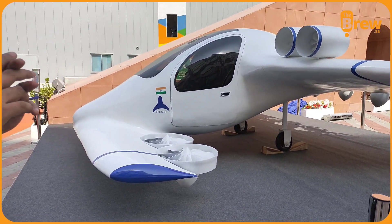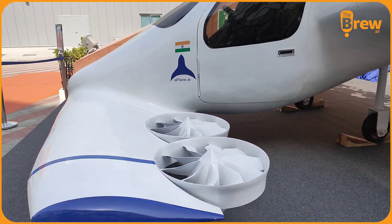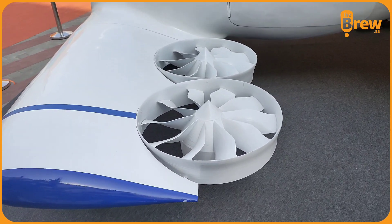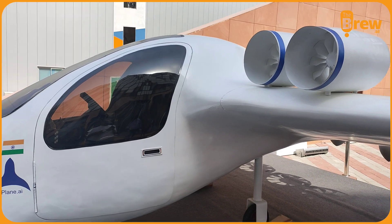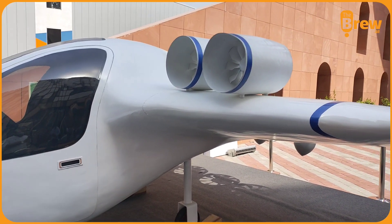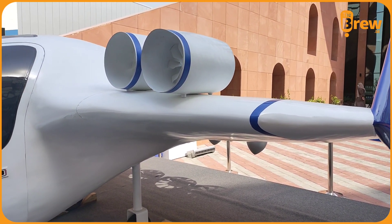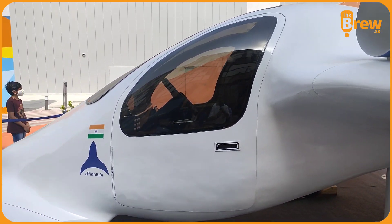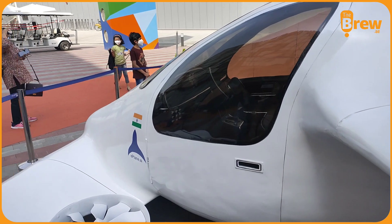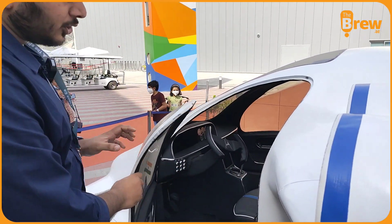As you can see, it runs completely on an electrically powered powertrain, so there will be batteries inside. We have electric ducted fans — about 8 of them for the vertical takeoff and 4 of them for the forward flight. This plane can take off from any space that is about 4 by 4 meters, making it the most compact eVTOL in the world. During takeoff, these vertical rotors will operate and the plane will go up, carrying about 2 passengers.